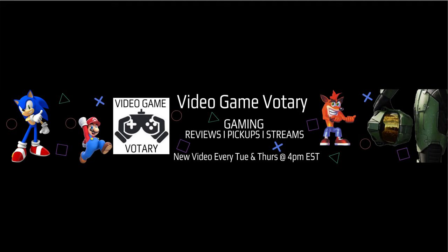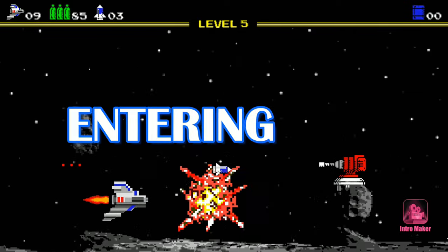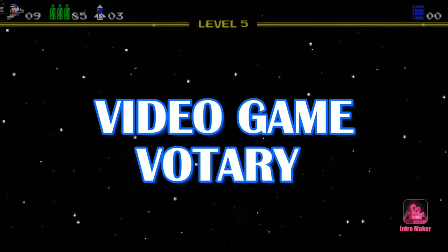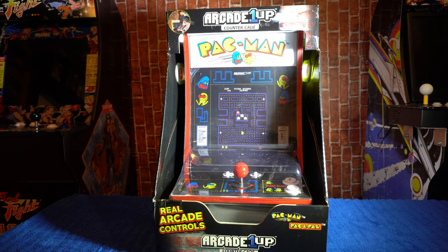This is the Video Game Votary show — hit subscribe right now. What's going on, Video Game Voting Vanguard, it's your boy the Video Game Voter here with another unboxing and initial look.